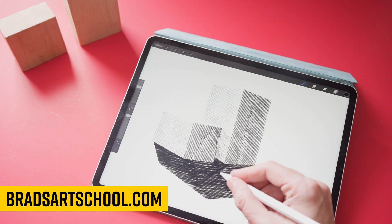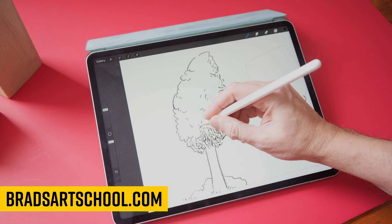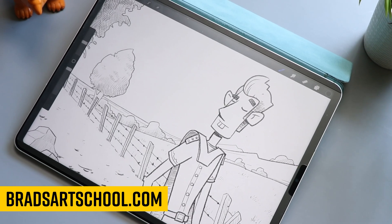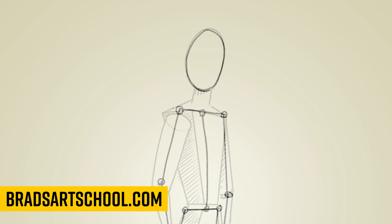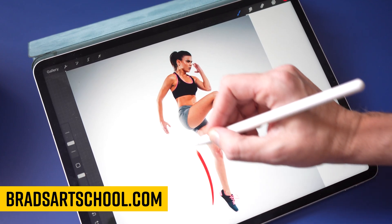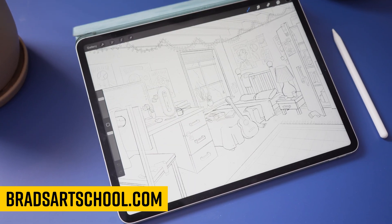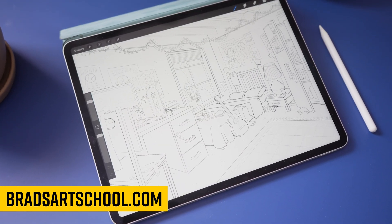Before I jump into the next section, I want to quickly shout out my website, bradsartschool.com, where I have some of my courses like 'Learn How to Draw in 60 Days,' where every day you get a lesson and homework for that lesson. So you can do activities to learn the basics of art training. It's really designed for beginners who want to learn the basics of art and then take those skills and apply them to more advanced drawing tutorials down the road.